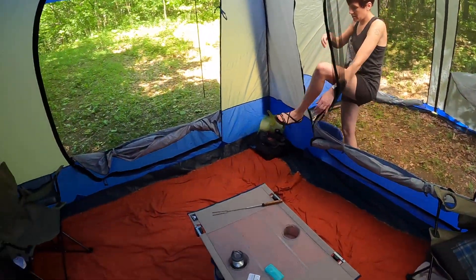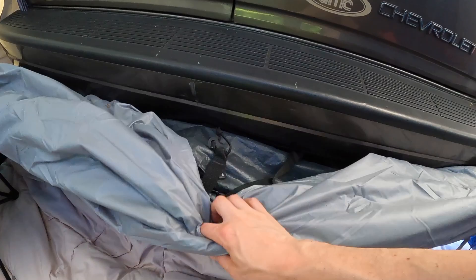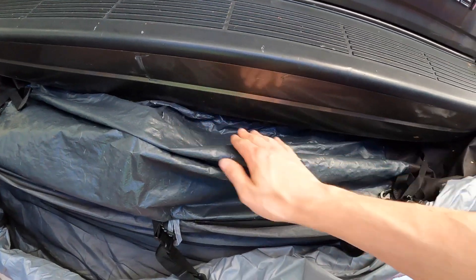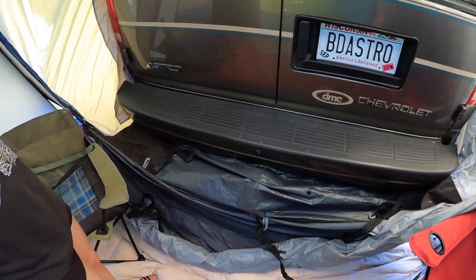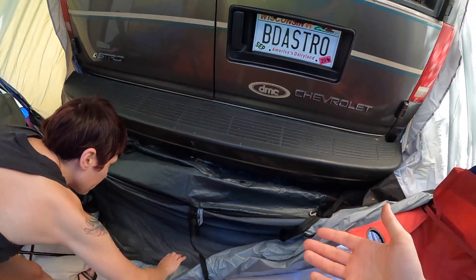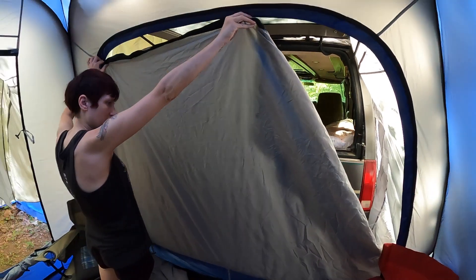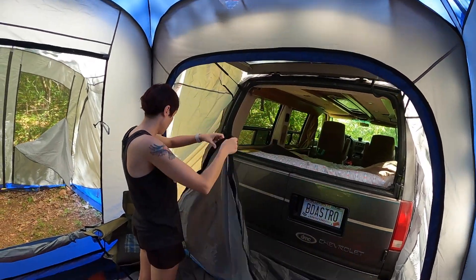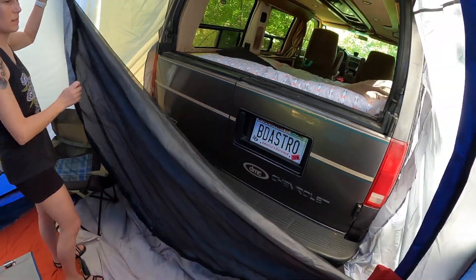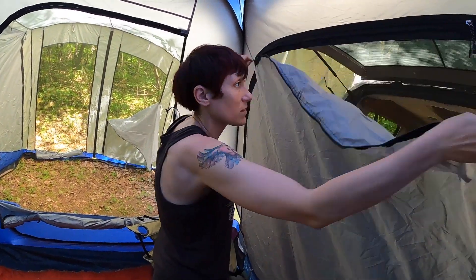The floor material seems pretty durable — we've only used it for about a week but so far so good. We put down blankets mostly for the dogs so they weren't scratching the tent material. The way it attaches to the van is we have a hitch, and we just looped it over the hitch and against the bottom edge of the bumper. There's a bungee system to keep it a little tighter to the bottom of the van.